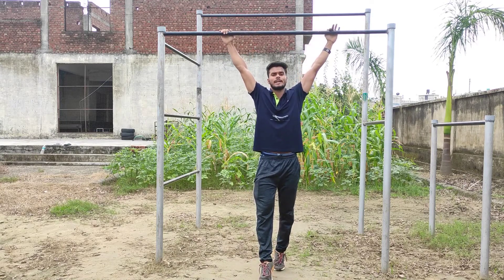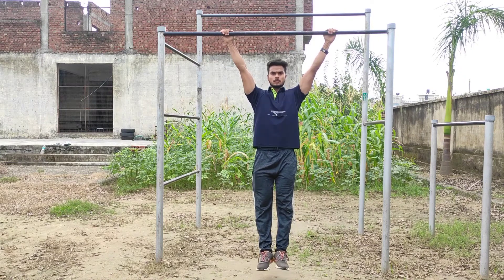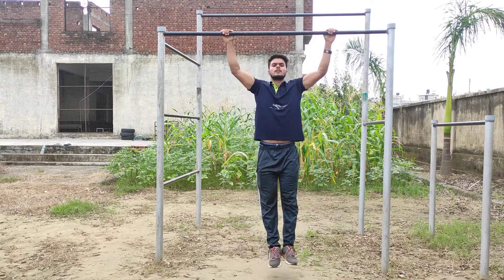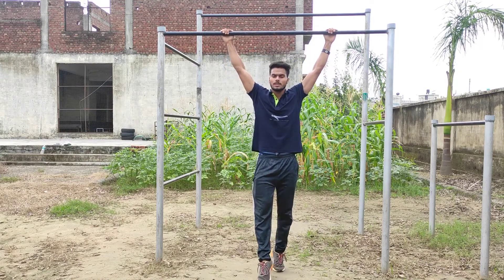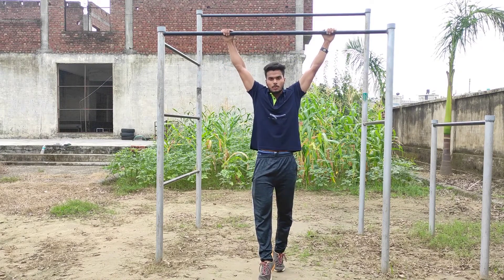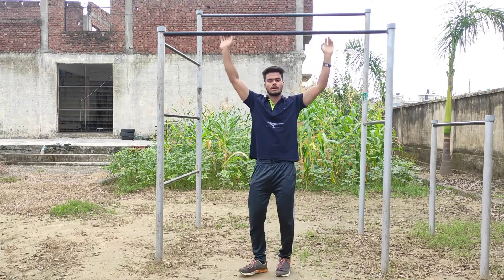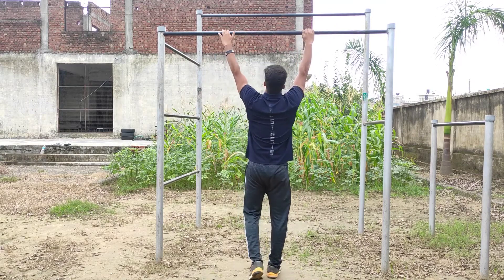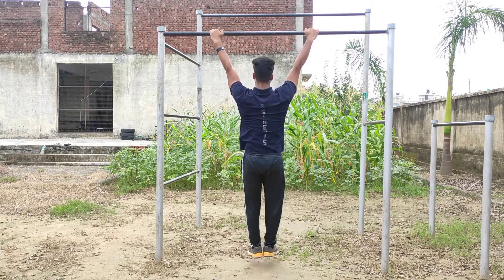Now you need to cover a little wide grip and go to the top. If you can't go to the top, then do a scapula pull-up — I told you earlier. Let's do it one time in case you forgot: wide grip and scapula pull-up.